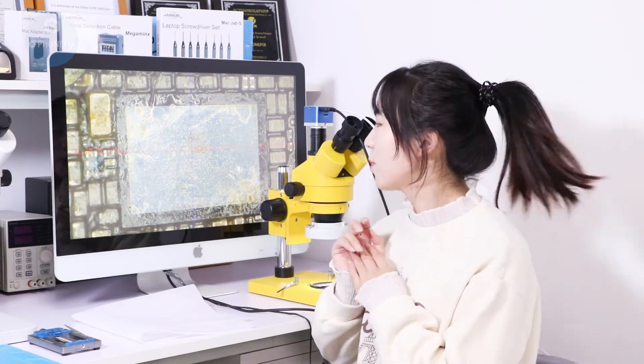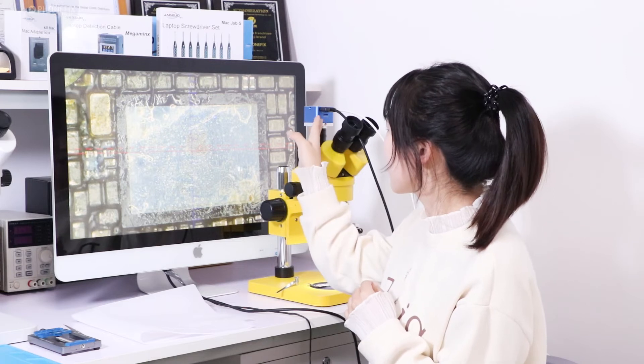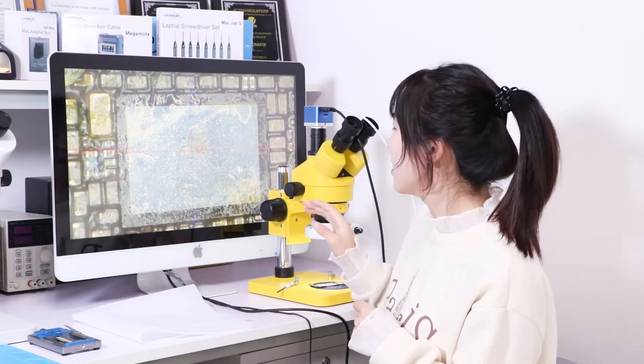In this video we have demonstrated how to use the microscope and I hope the video is helpful. You can buy all of the accessories like the camera, light, and tweezers on our phone fix shop.